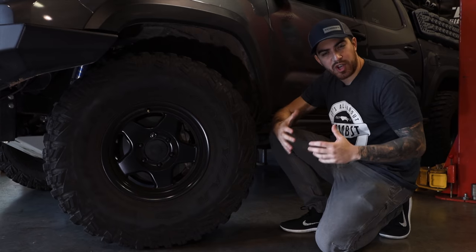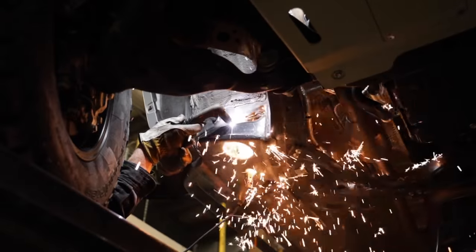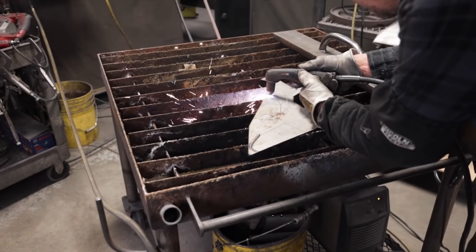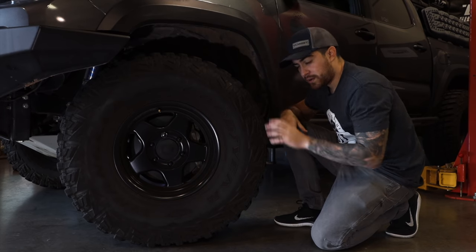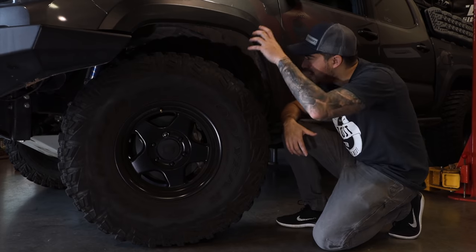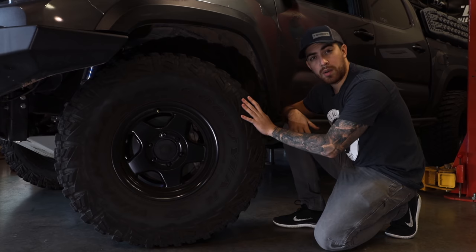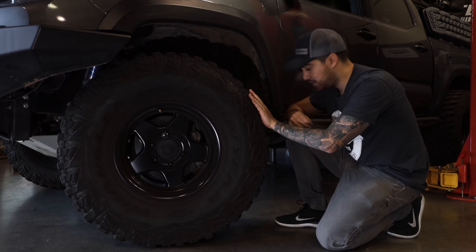For those of you that don't know what a body mount chop is — as stated in the name — it's when you simply chop part of the body mount using a plasma cutter. You cut part of the body mount and then weld on a plate, which gives you about an inch of clearance. Our current tire and wheel setup is extremely tight. It's not until we really abuse the truck and have the suspension cycle that we feel it rubbing. We are going to go up in tire size to a true 35 inch tire and the rubbing is really going to get intense.